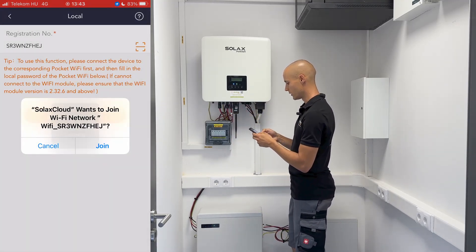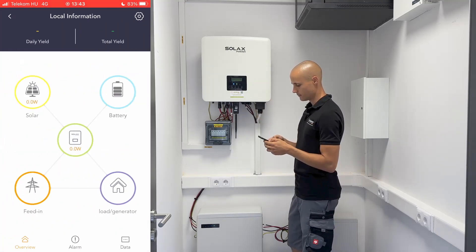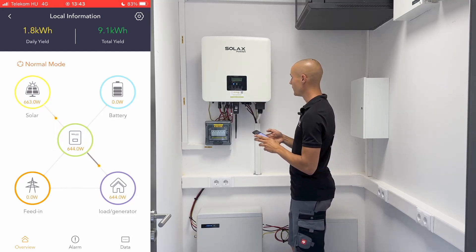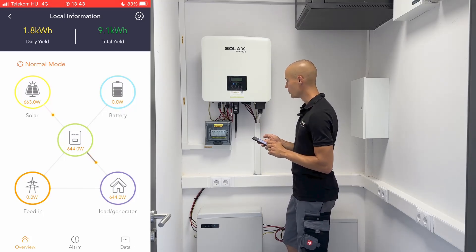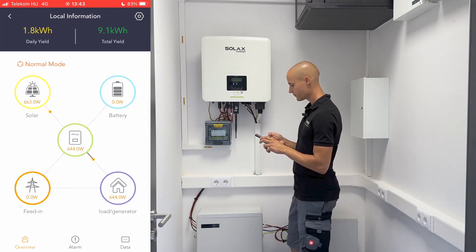Then log into the inverter's internal Wi-Fi network with your login credentials. Once you're logged in, you'll have instant access to the current status, displaying key metrics such as power generation and energy distribution. Additionally, if you have batteries installed, you can monitor their charge level and other relevant information.